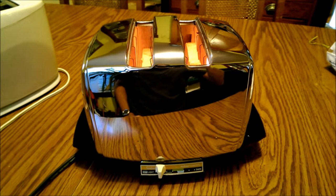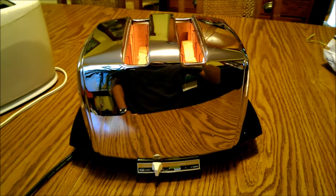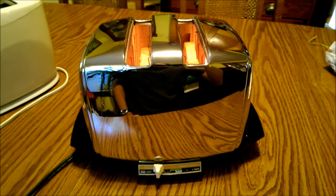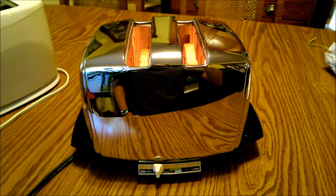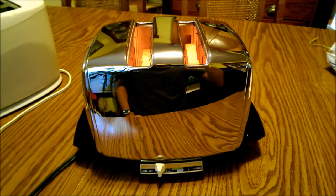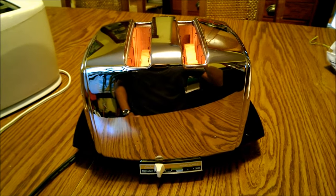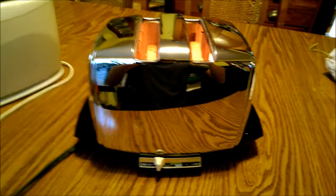This toaster, based on the model number and from what I was able to figure out online, is probably from either the late 80s or sometime in the 90s - one of the later models of this toaster. That's why it's in such good condition.